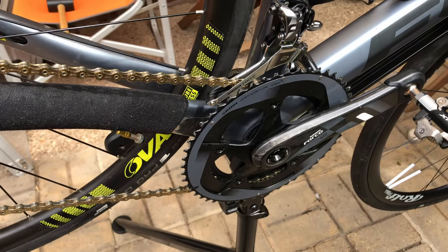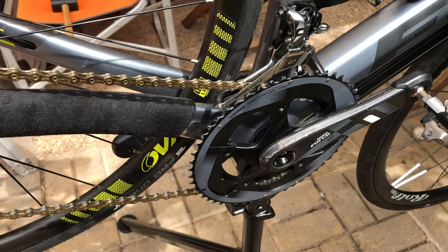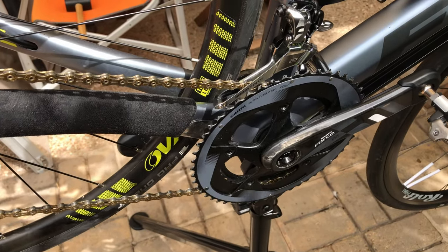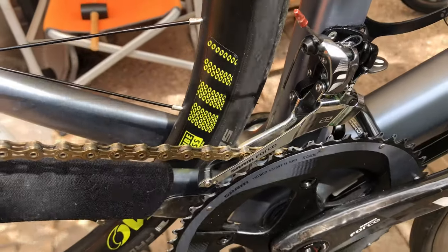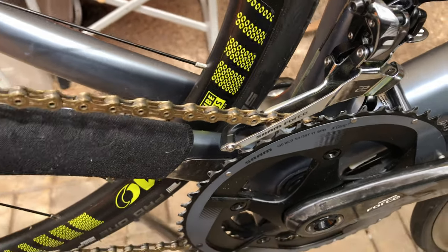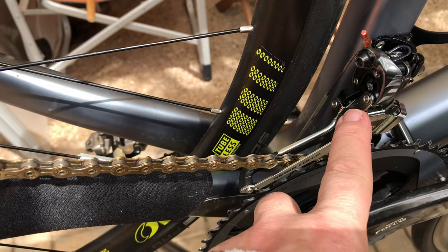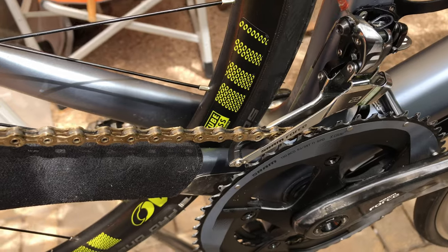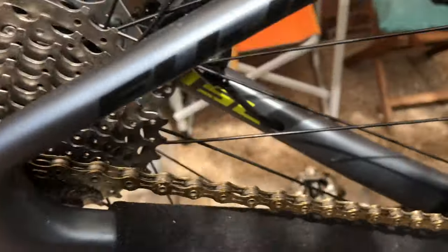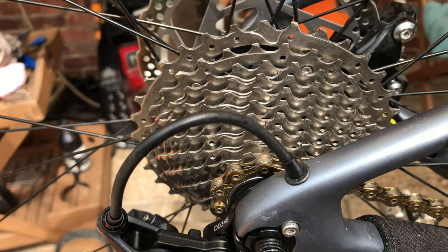This is a quick review of the Fuji SL 2.3 2018 disc road bike. I wasn't too impressed with the Shimano 501 derailleur, so I fitted the SRAM Force 22 derailleur, which is a yaw derailleur — meaning this section moves differently to this section, so you can use the full rear cassette without fouling the front derailleur. There are 11 sprockets at the rear.